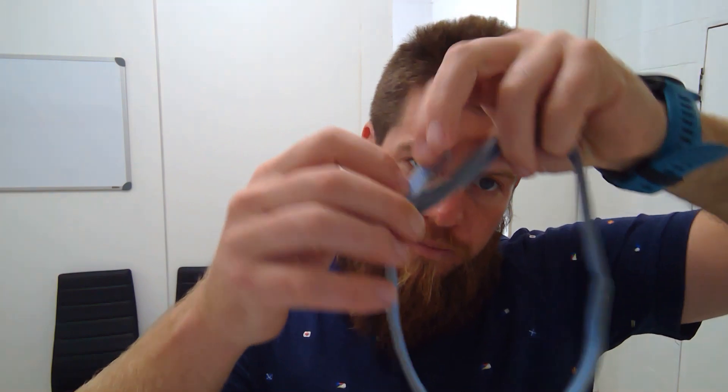The N30 is going to be a lot sturdier, so it gives you a bit more adjustment and it'll hold a little bit longer. You can use the N30 headgear on the P10 mask, and if you're due to update, I recommend doing that.